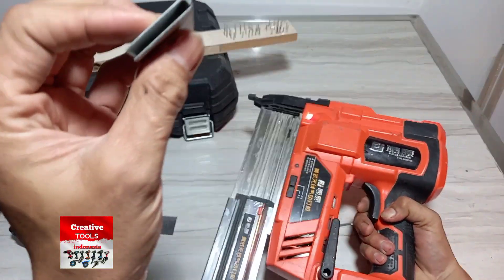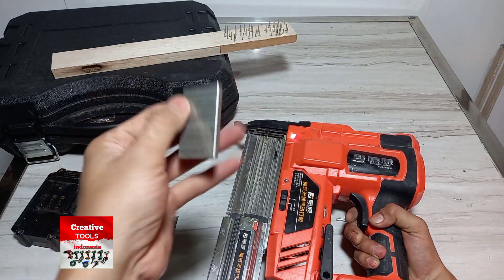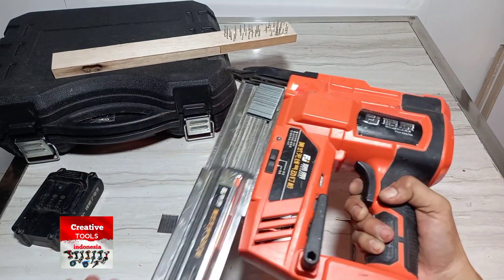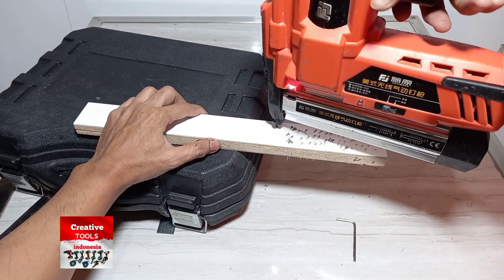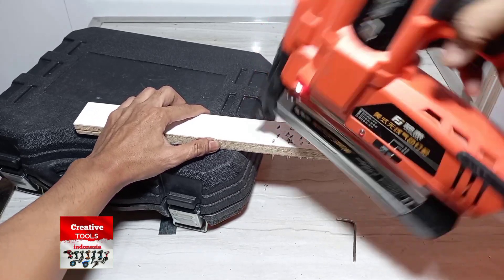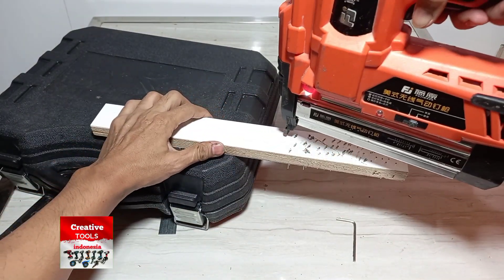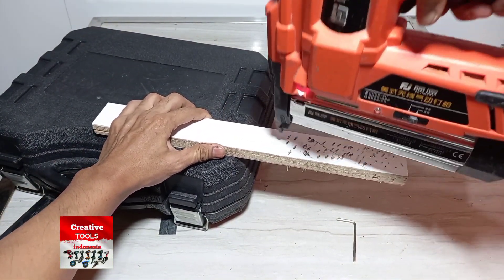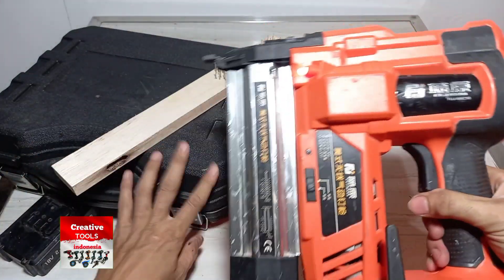Coba yang pakai paku ya — ini 430, mode normal. Kalau mode cepatnya, sudah kembali normal.